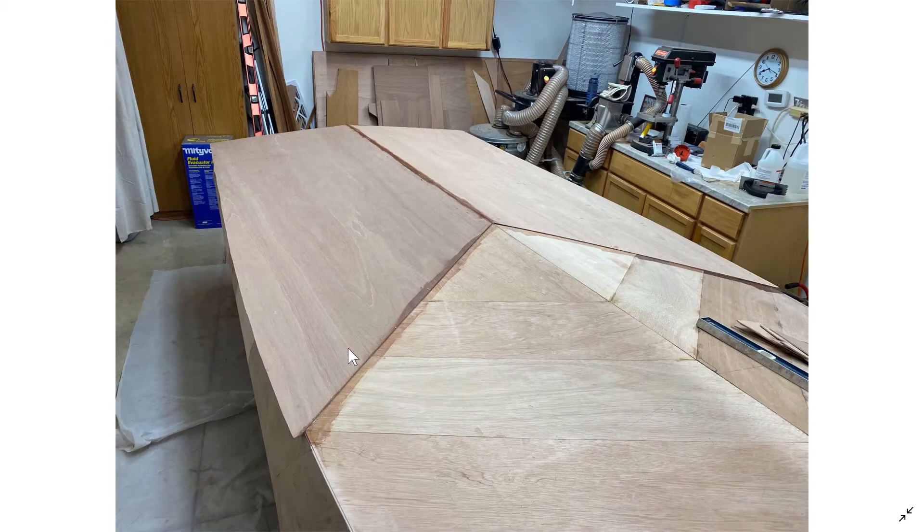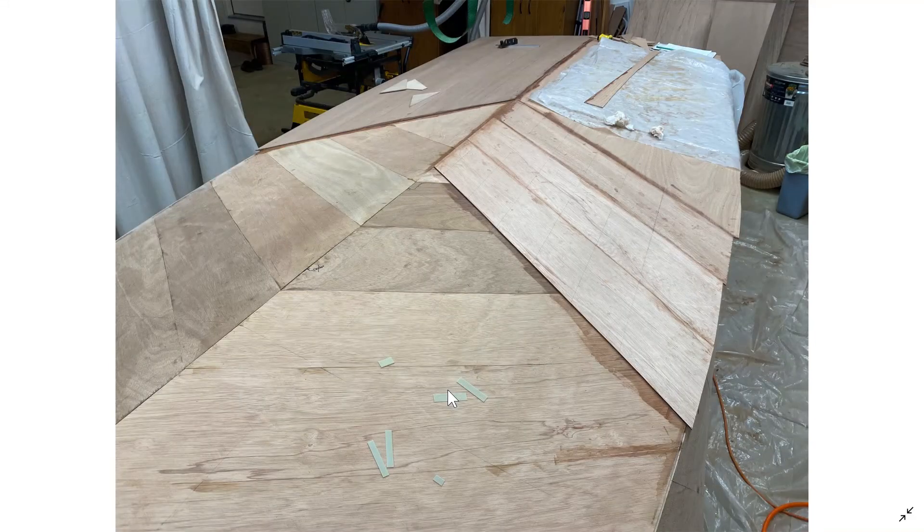Here's the second piece on the other side. Again, note the angle that I use — you want to go the opposite direction and alternate those angles as you do the different layers.